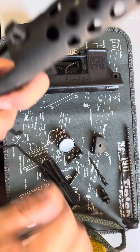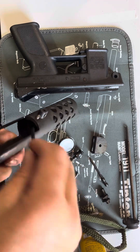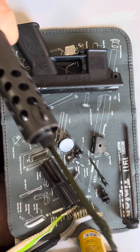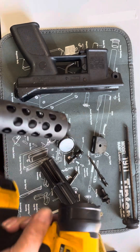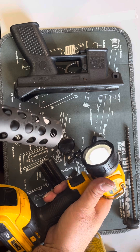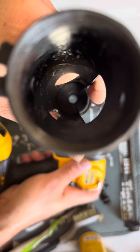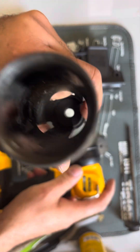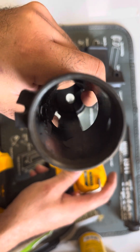Run the Hoppe's bore snake through here. That barrel even looks fantastic. I'm really surprised at how — I don't know if y'all can see that — how clean that barrel is.